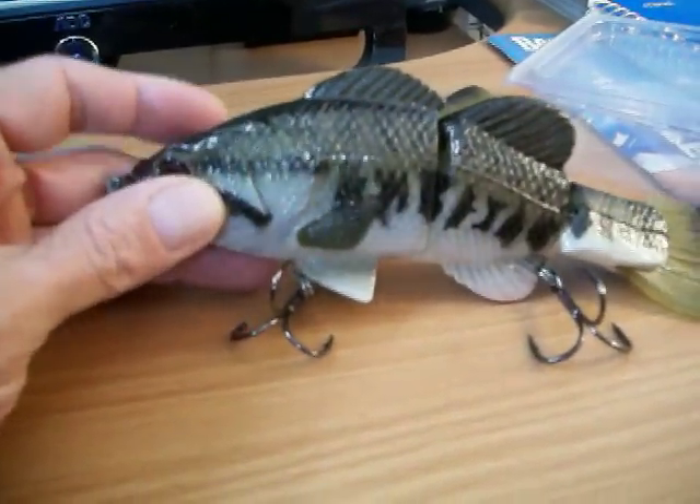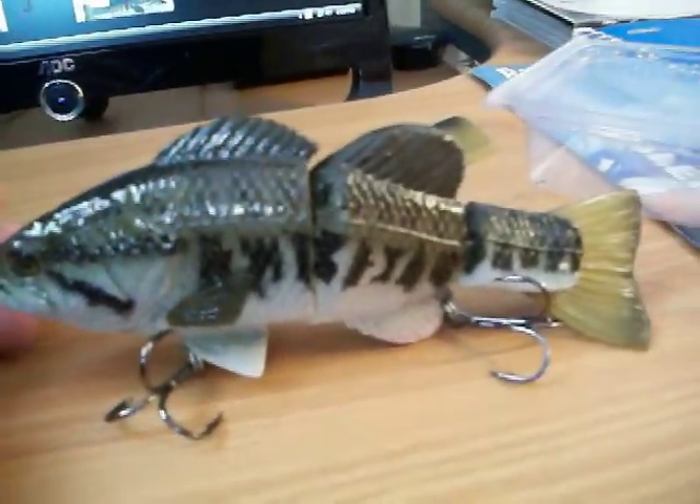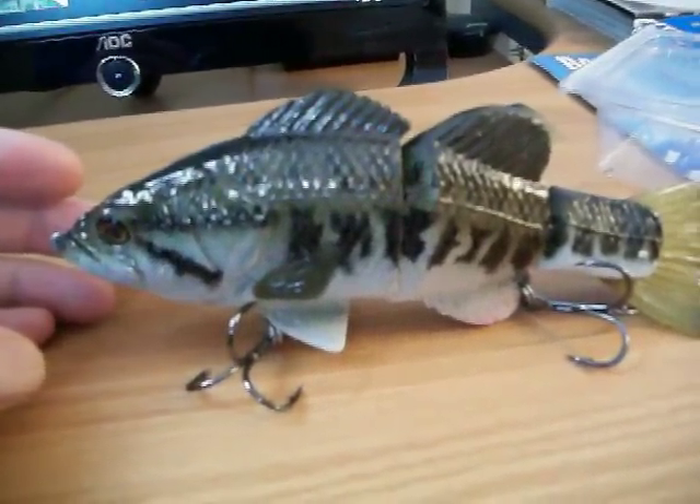This is the new Matt Lures Hard Bait, the Bass Hard Bait. They come in different sizes, 3.5 to 4.5 ounces.